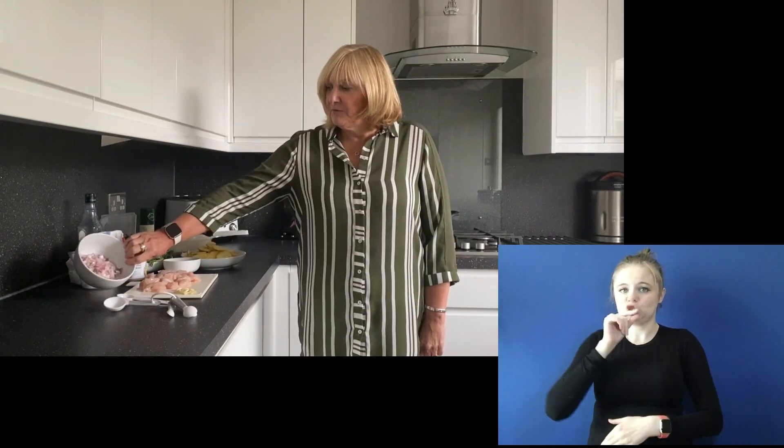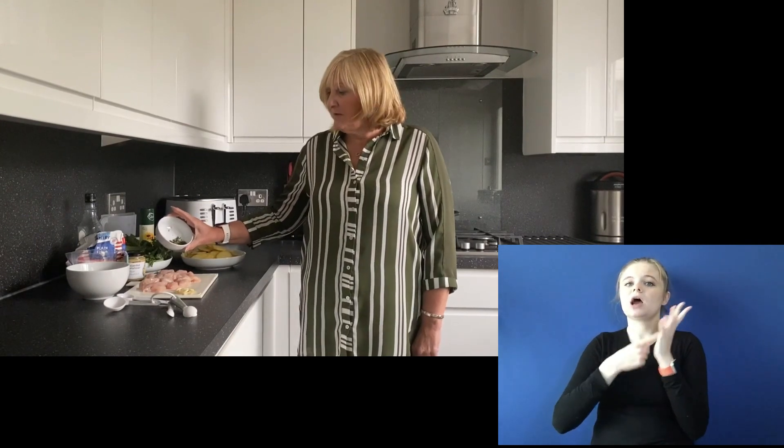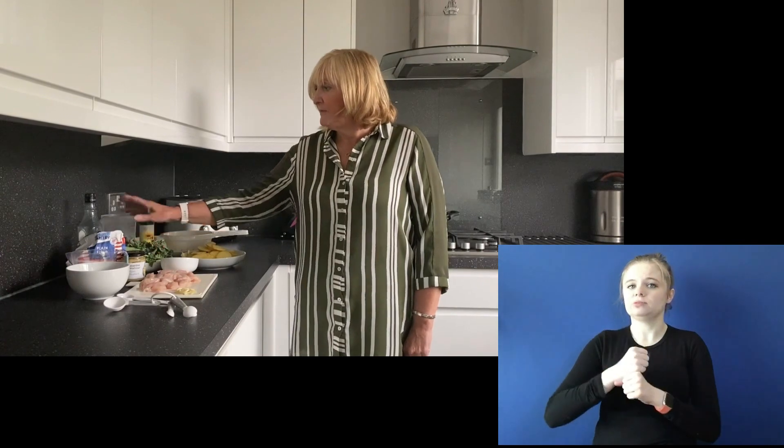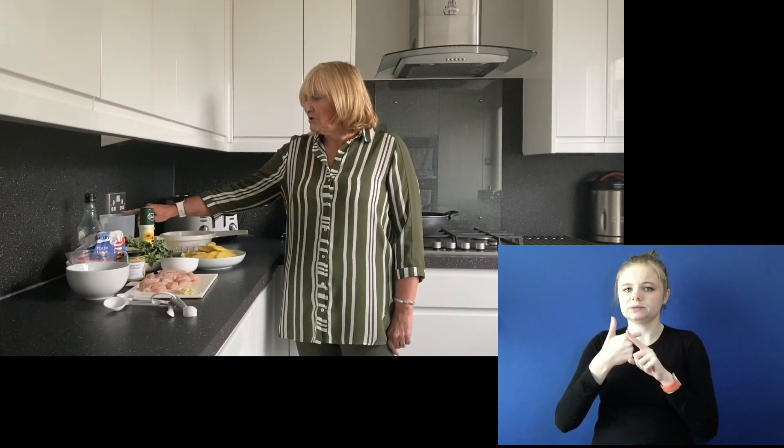Here we have four cloves of garlic crushed, two breasts of chicken chopped, four banana shallots chopped up, 75 grams of low-fat crème fraîche, some plain flour, some Dijon mustard for the sauce, about three sprigs of thyme with the stems taken off — but you can use dry thyme, it wouldn't make any difference. There is 400 grams of kale, some olive oil to brush over the potatoes, 250 ml of chicken stock, and a can of cannellini beans.